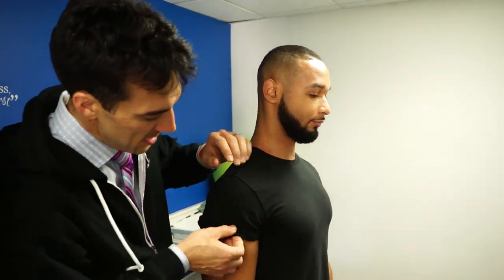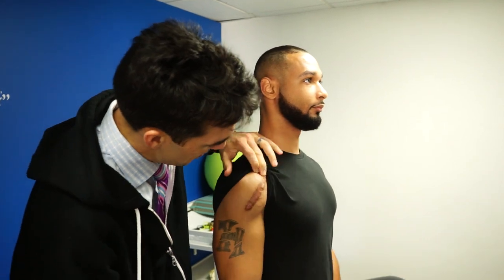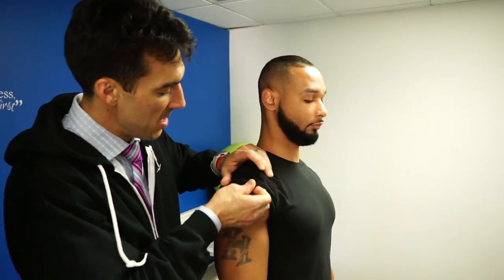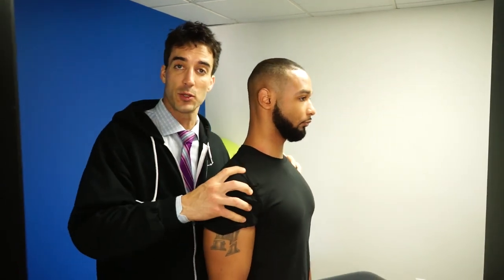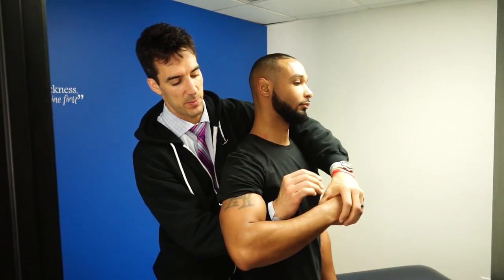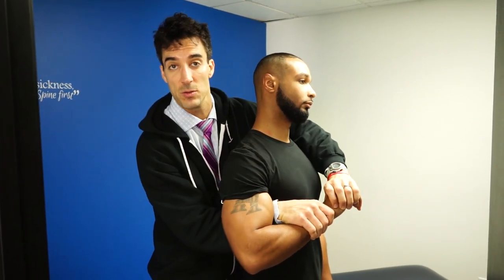So I'm with my man Tim. Dude works out just a little bit. He's got a nice, beautiful battle wound right there from a shoulder surgery. So we just fixed up and did some muscle rehab because the guy works out a little bit. Now we're going to do an adjustment for both his shoulder and his upper ribs.